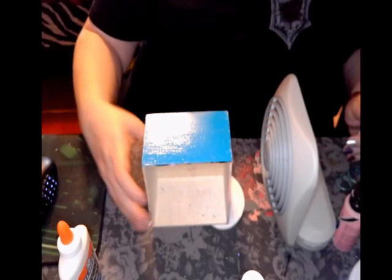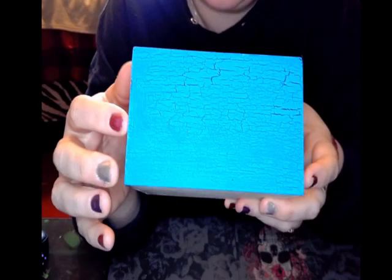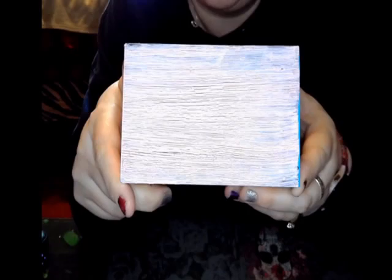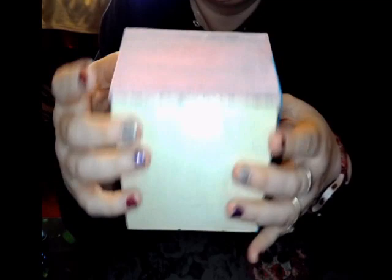I think I'm going to let everything dry overnight and show you the results tomorrow. Okay, it is the next day! This side is the crackle medium and it did a really good job. I'm sure if I'd put the medium on a little thicker the cracks would have been bigger, but it definitely gives a weathered look — that's pretty cool. This is the glue method side — still good, and again a thicker layer of glue would have made bigger cracks.